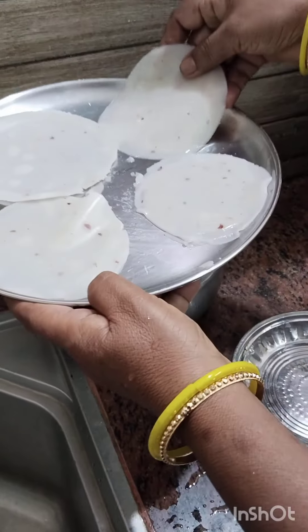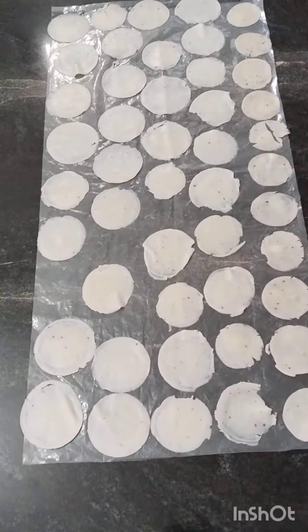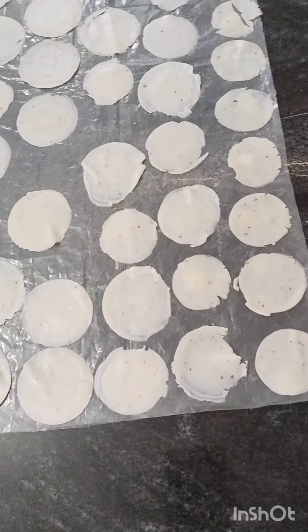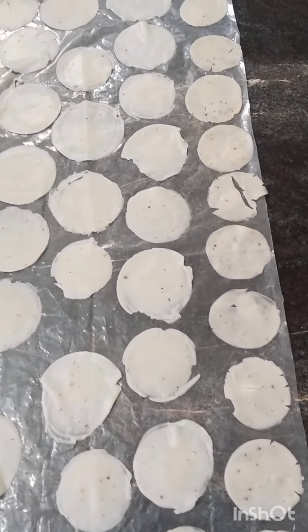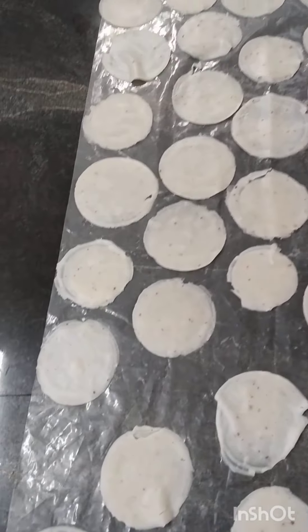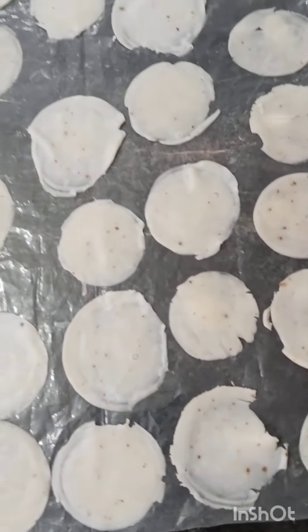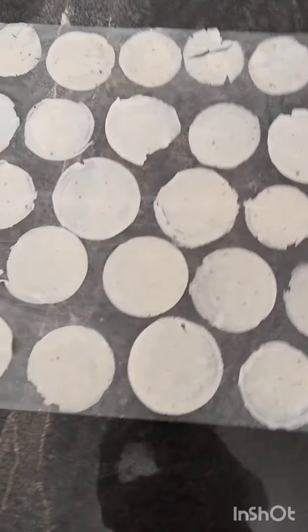I put my plastic sheet on it. I put it in plastic sheet. I put it in a few pieces. I put it in a small shape. I put it in a small glass. This is the last one.